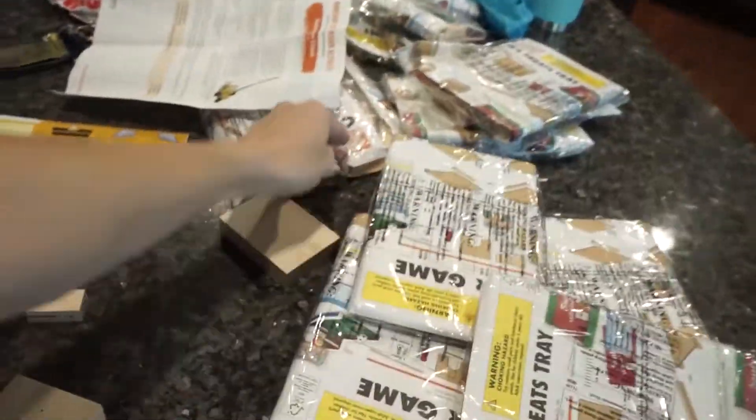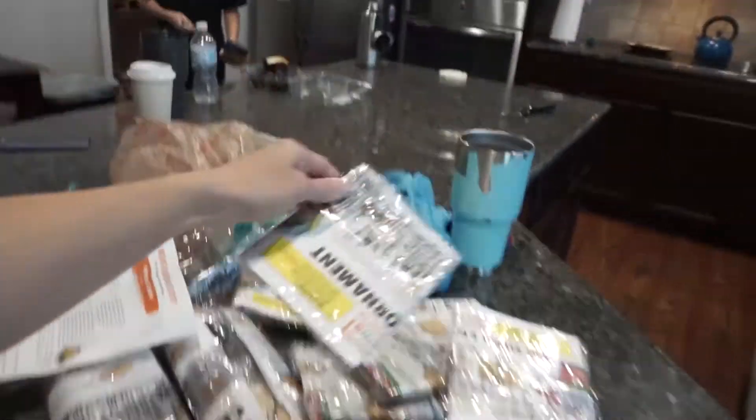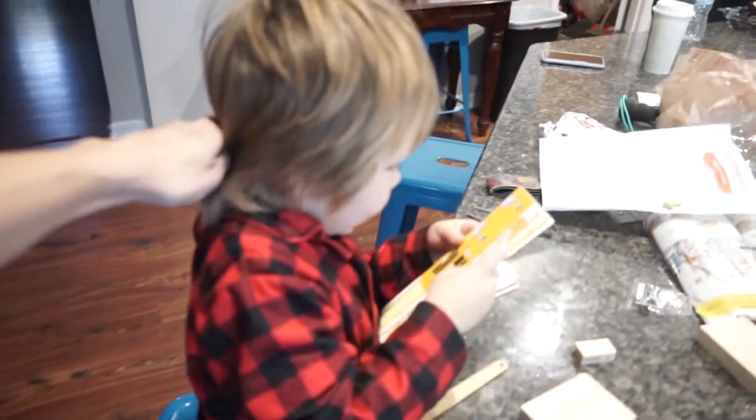Fun thing about COVID is they haven't been doing them at the building, so they just had a bunch of extras because people haven't been going and picking them up. We got treat trays, a crane, an ornament, and a soccer game. Anyways, this is going to be the vlog today — just us having all kinds of Home Depot crafts to put together. So let's get started.